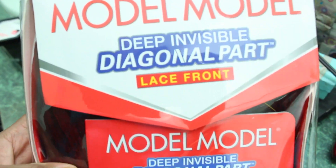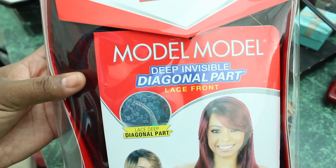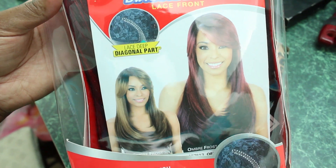Welcome back to my channel. I've got a new wig for you guys today and it is the Modell Modell Deep Invisible Diagonal Part Lace Front. This is the packaging — I'll do a close-up from the packaging right now so you guys can see what it looks like. It is a lace front with a deep diagonal part. The style is called Donna and the color I got is OF99J530RD.